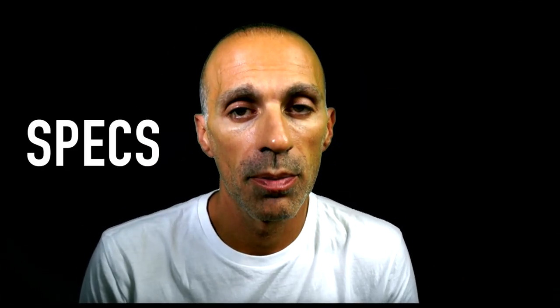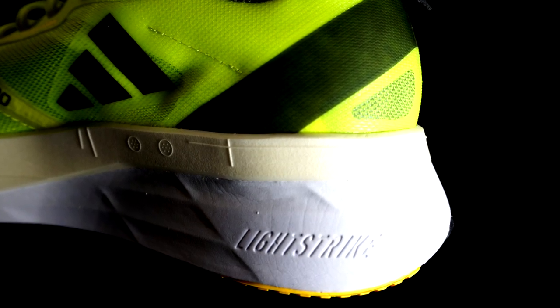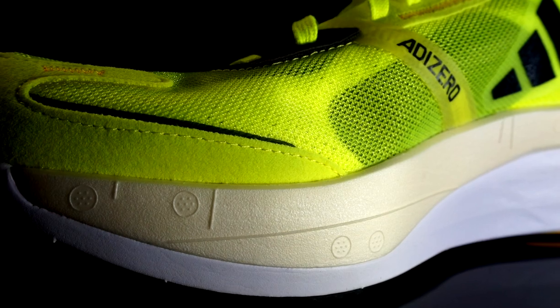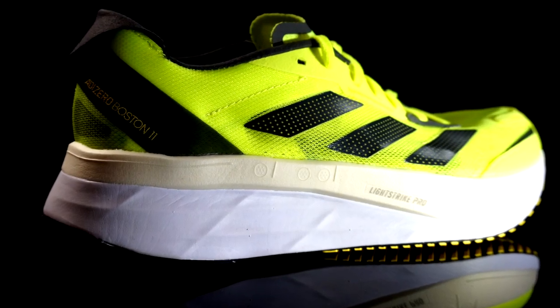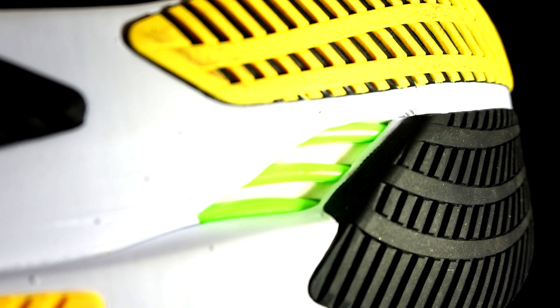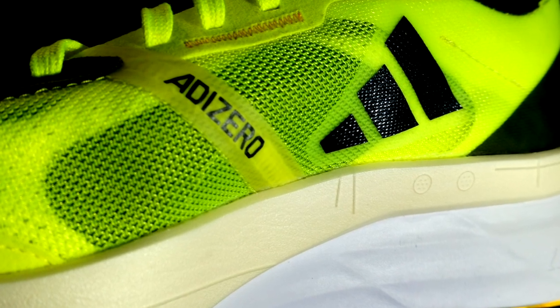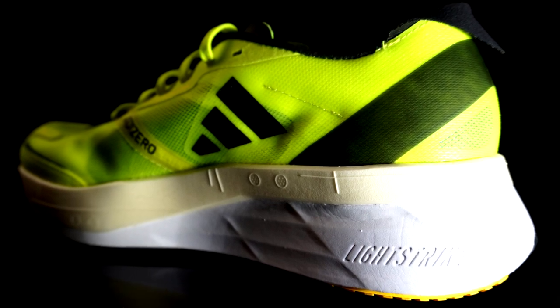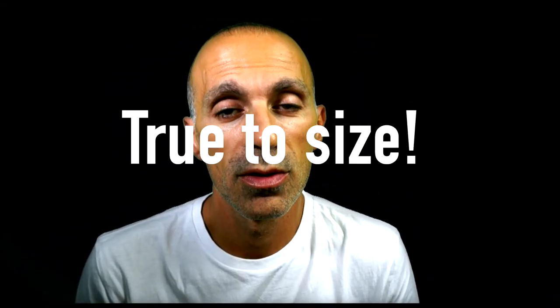Starting from the specs, the Boston 11 is a neutral shoe with 39.5mm in the heel, 31mm in the forefoot, for a drop of 8.5mm — not bad. It has Light Strike and Light Strike Pro foam in the midsole, a Continental rubber outsole, TPU energy rods to support the transition, a light mesh upper lighter than the previous version, and a weight of 298 grams in size 10.5. The price is 160 euros, but it's easy to find a good discount. The shoe is true to size.